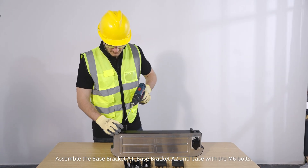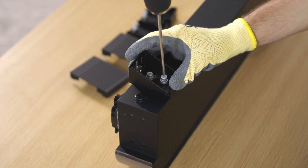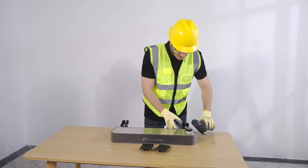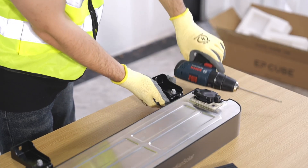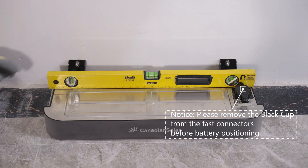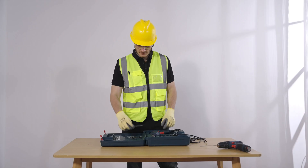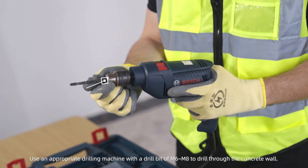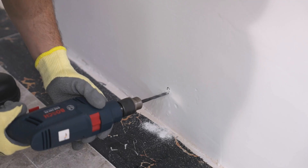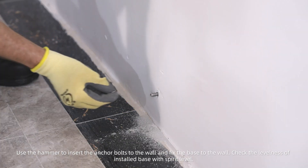Assemble base bracket A1, base bracket A2, and the base with the M6 bolts. Position base bracket A2 on the wall and mark the mounting hole positions. Use an appropriate drilling machine with a drill bit of M6 to M8 to drill through the concrete wall. Use a hammer to insert the anchor bolts into the wall and fix the base to the wall. Check the levelness of the installed base with a spirit level.